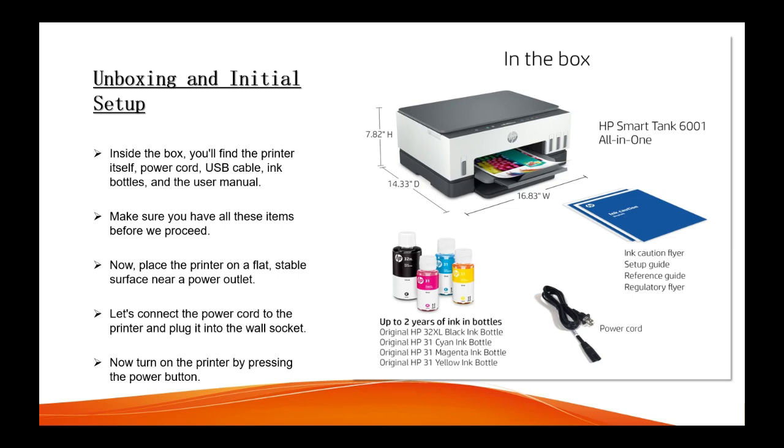If you have a brand new printer, you can check inside the box — you will have a power cord, USB cable (some printers do not have a USB cable), ink bottle, and the user manual. Make sure that you have all the items before you proceed to set up the printer.